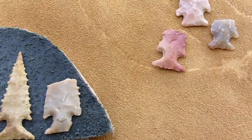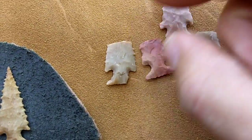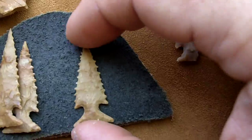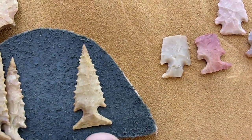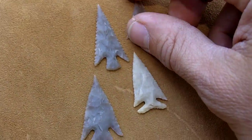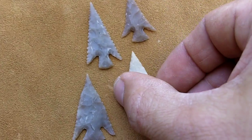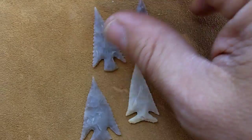I'm going to use the skele horn point. To me it's an overall very useful point. In my opinion you could use it for hunting or for war. There are other variations found in Texas that are similar to skele horn points.